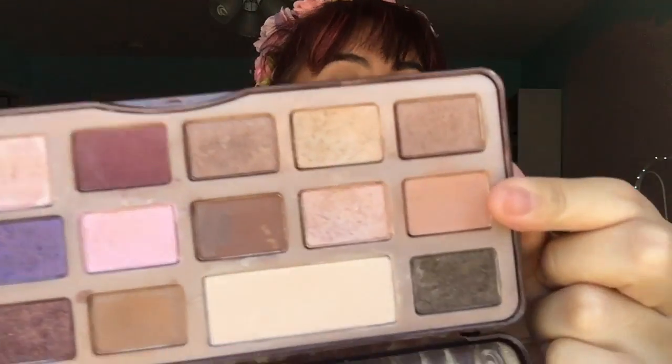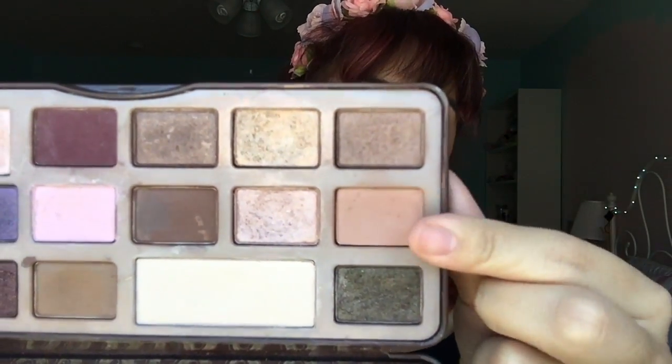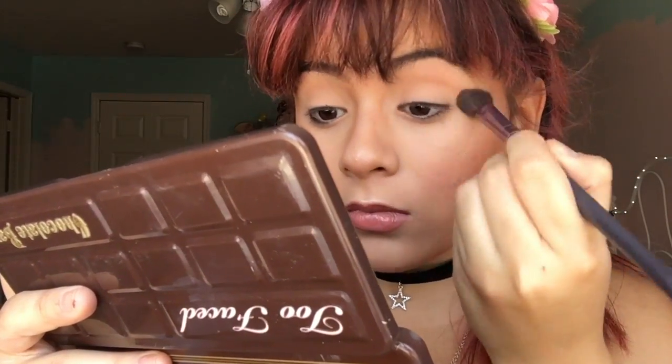I'm going to use this light brown color right here with a big blending brush. Then just to deepen that up, I'm going to be using this deeper color right here.